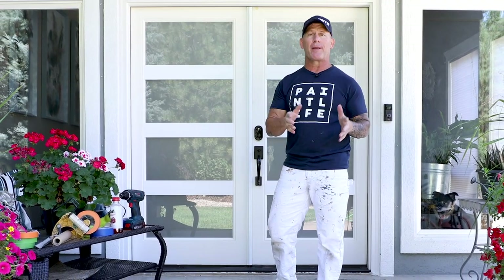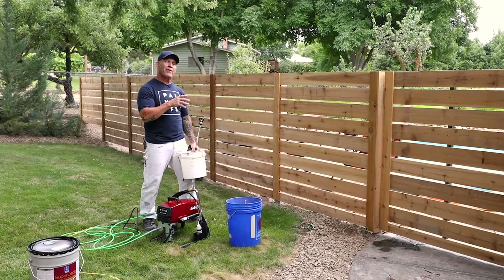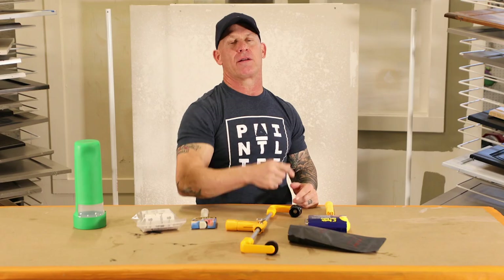This is Christy, Idaho Painter here on PaintLife TV. Today I've got a really cool project and we're gonna be spraying some doors, staining a fence, painting a bedroom, showing you how to do a California patch, another tool talk Tuesday. We'll see you on our channel. Thank you for being with us.